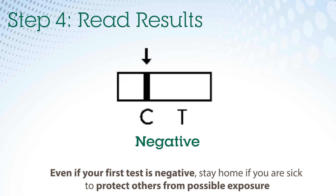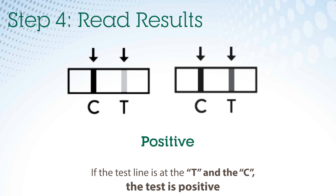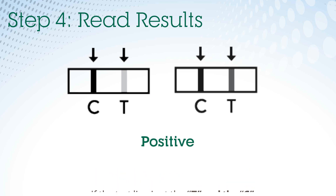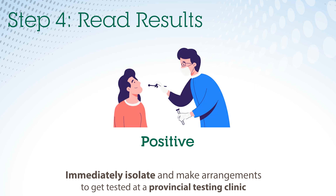Keep in mind, rapid tests are not as accurate as molecular or lab-based tests at a clinic. If the test line is at the T and the C, then the test is showing a positive result. Immediately isolate and make arrangements to get tested at a provincial testing clinic. When you arrive at the testing clinic, tell the staff you tested positive using a rapid test.